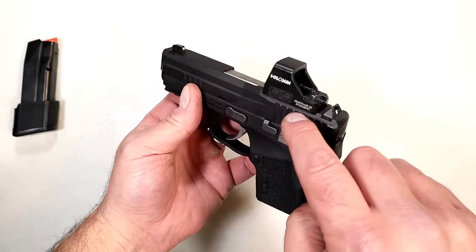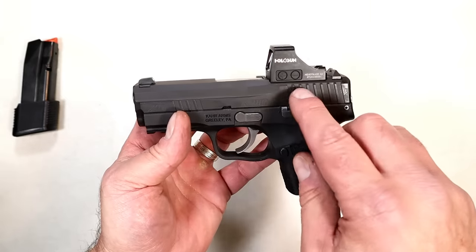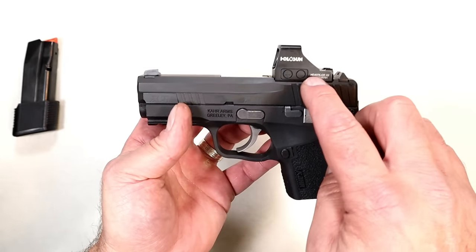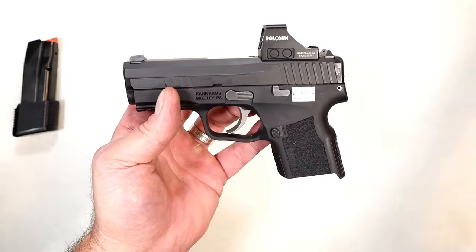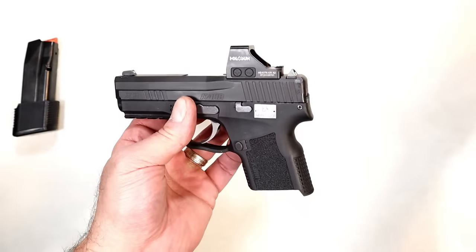First off, they're all coming optic ready. You don't have to use it — people say they don't want anything to do with red dots or green dots. So you can use a cover plate, or you can put a dot on there. It's an RMS footprint, which is a very common footprint. Also, the grip texturing is a bit different and feels great.